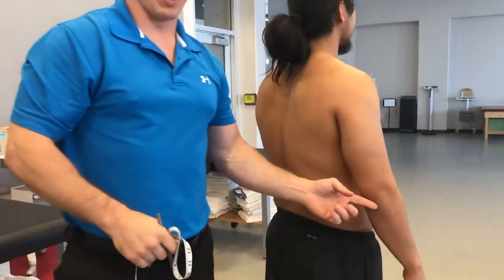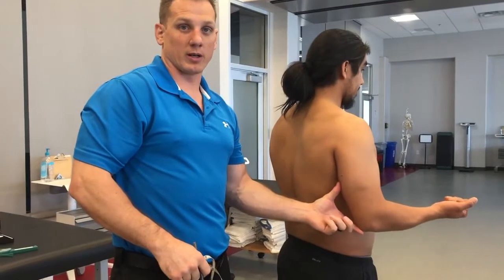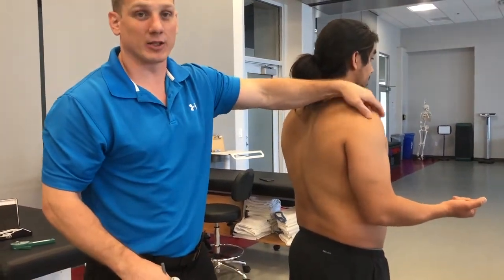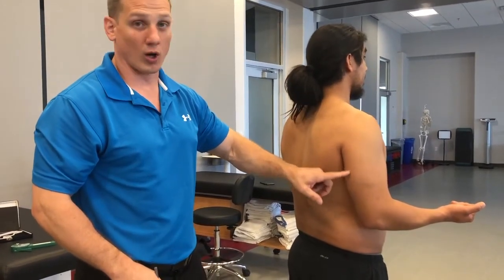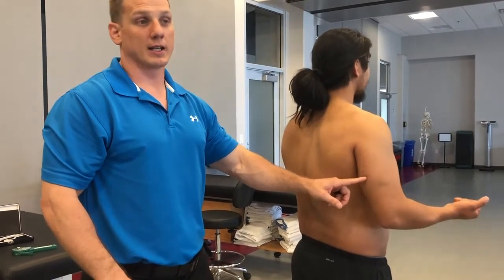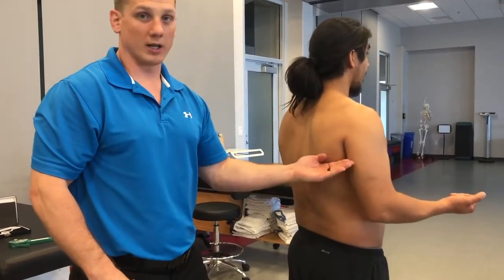We want to make sure we measure from the bottom up because his elbow is a stable landmark that will never change the measurement. However, if we measure from the top down, we have a higher likelihood of being off in our original location, which can raise or lower where our actual pinch takes place. To minimize error and help with repeatability, we want to measure from a more stable landmark up.